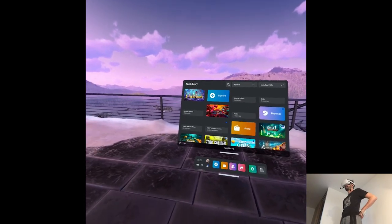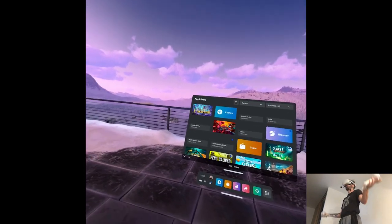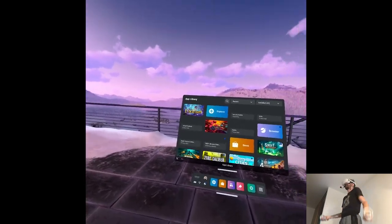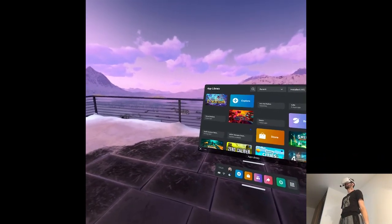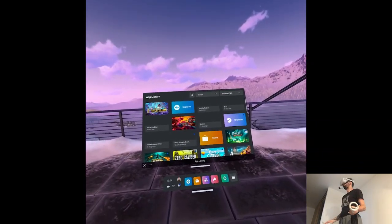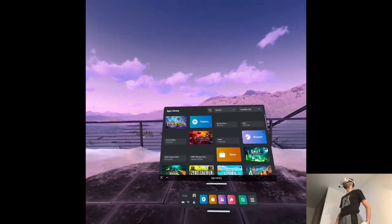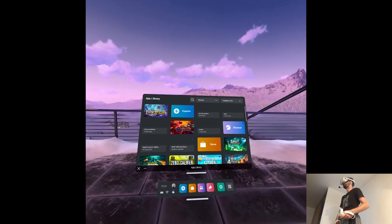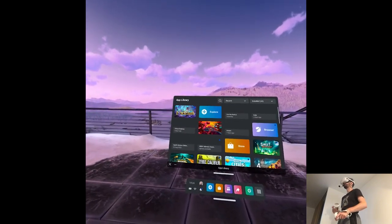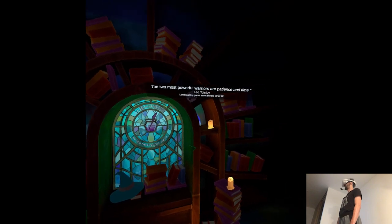It seems like Librarium released today, which I didn't really have an idea when that was going to be. I didn't really prepare for it, but it comes across as something that people still at school studying or someone like me would learn a thing or two from, because it's some kind of interactive education. It's definitely something I didn't see before, so it's gonna be interesting to check it out. The most two powerful warriors are patience and time — I have neither.